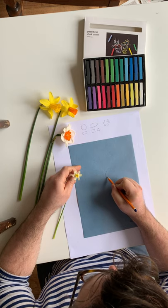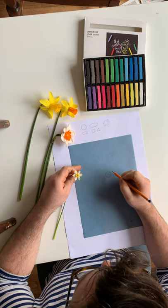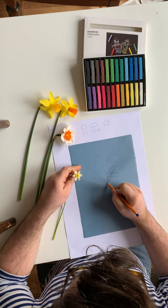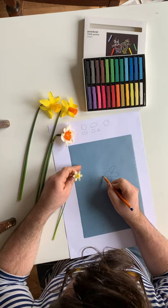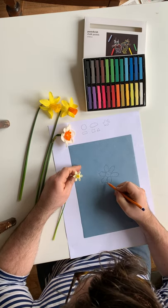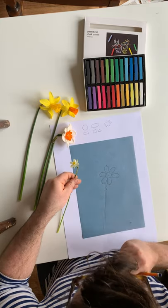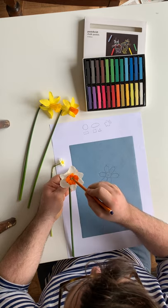I'm going to start with the tiny one. I can see it's got a small center — a little tiny circle — and then its petals are oval and have a little point. So there's one petal, two, three, four, five, and six. Then it goes down and has a little round part here, and then all the way down the page. That's the first daffodil.